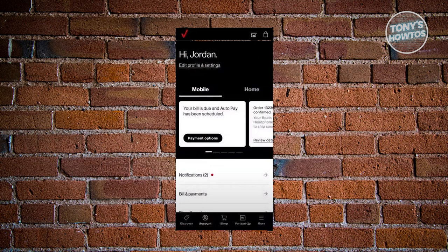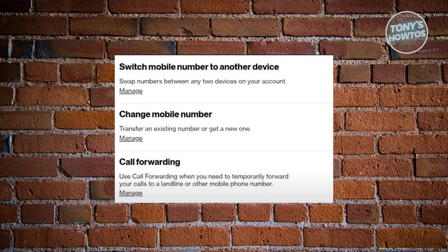Now under the device section, find and select the mobile number you want to change. Now in the device management section, tap on change mobile number.